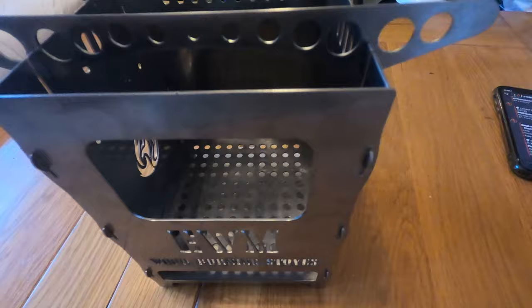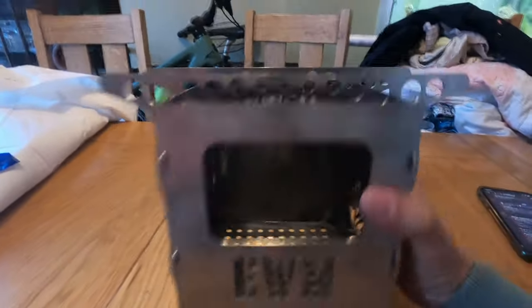It's got the bottom catch grate and then the grate with the air holes in for any ash to drop through. It's a solid construction.